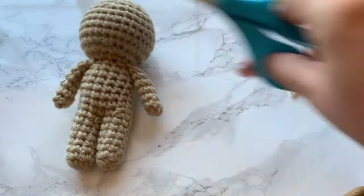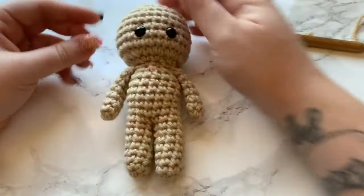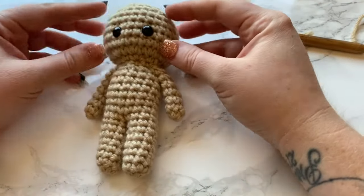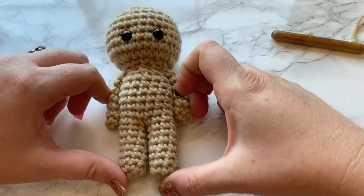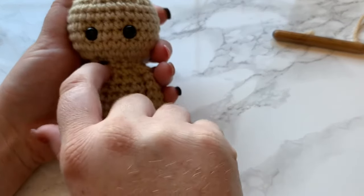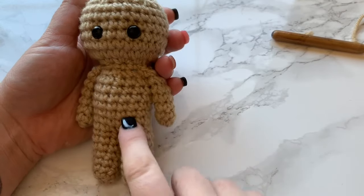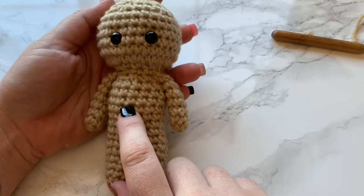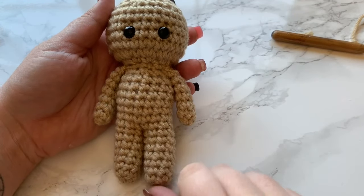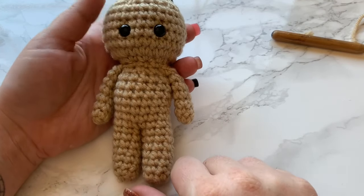I hope that was super simple and easy for you guys. I wanted to create a doll pattern that works up relatively quickly but isn't too small and isn't too big — I feel like this is just the right size. I hope you enjoyed this video. If you did, please hit that thumbs up, and if you'd like to see more videos click the subscribe button and the notification bell so you're notified when I post new content. Thank you so much and we'll see you next time!